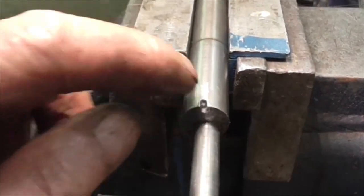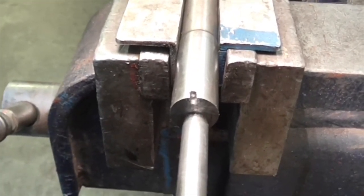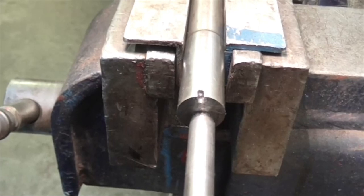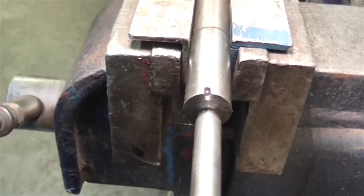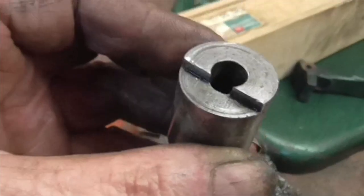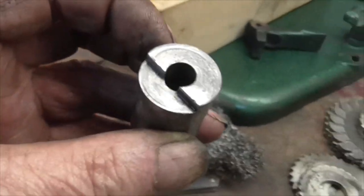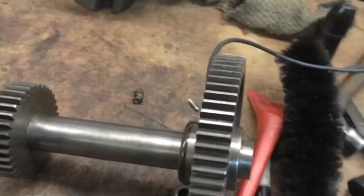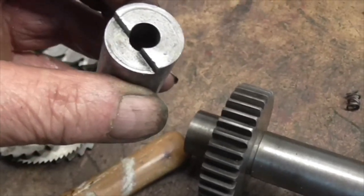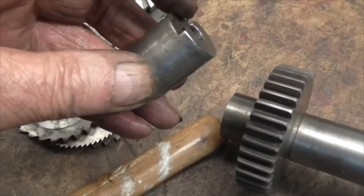When I've got a slot in there and the old pin out, I shall TIG weld it up and re-drill it, then put it in the lathe and turn it up, and re-fit it with a new pin. What the pin is supposed to do is: the pin hits that shoulder and then hits that shoulder, limiting the travel into mesh of the gears on the back gear shaft.